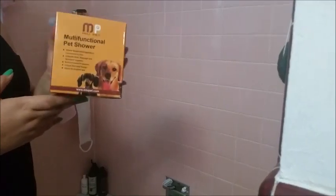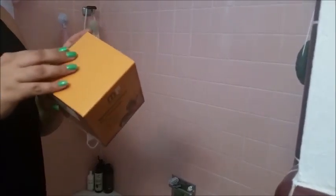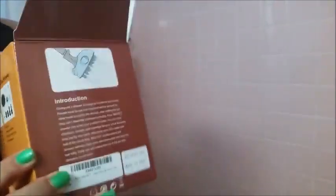This is the Mew Pet Multifunction Pet Shower. It has a little pet head attachment and multiple different spouts, as well as the hose. This is so you can give your dog a bath — it's super comfortable for them and easier for you.